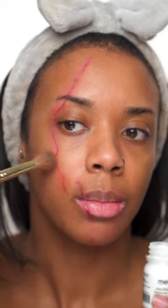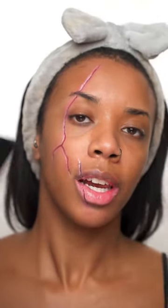Once it dries, I'm setting each layer with some translucent powder. I've done about three layers of the scarring liquid. I kind of look like Scar — simple.